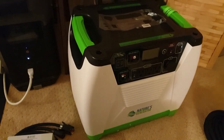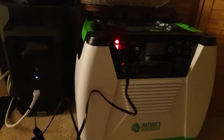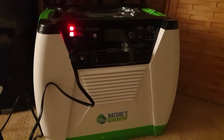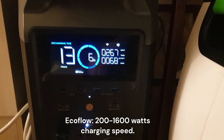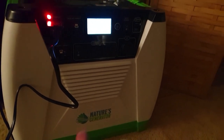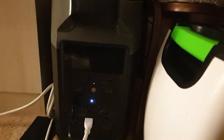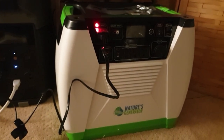So I just got the Nature's Generator alongside the EcoFlow. Right off the bat I can see the difference: this one charges at a fixed preset rate, whereas the EcoFlow lets you adjust it. When I first plugged in the EcoFlow it pulled almost 90 watts then lowered to about 66 watts. At that rate, with 1.8 kilowatts of storage, it will take several hours to charge from dead. The EcoFlow can be set up to 1,600 watts and charge within an hour using 3.6 kilowatts. Anyway, I got this for the wind turbine — more to come.